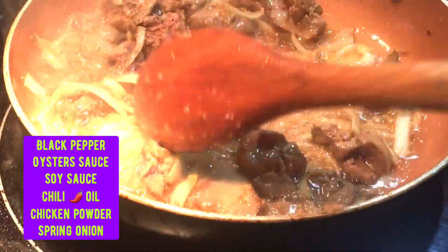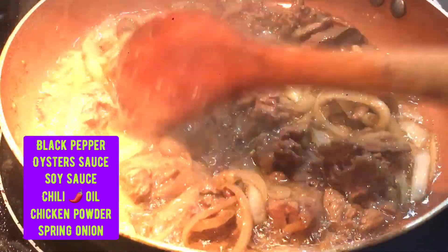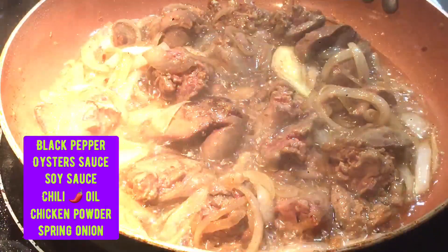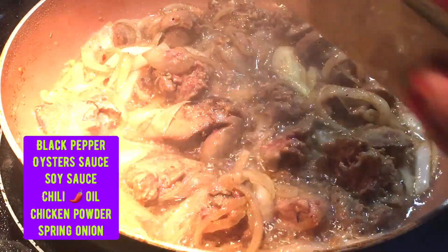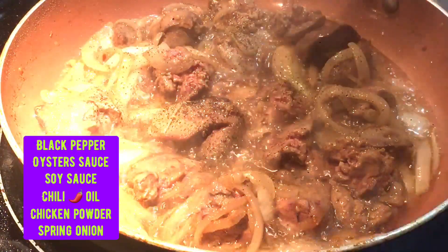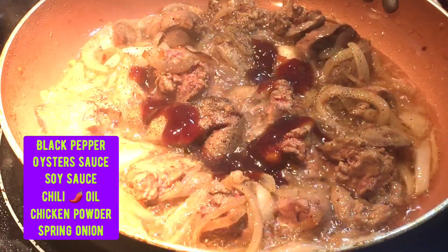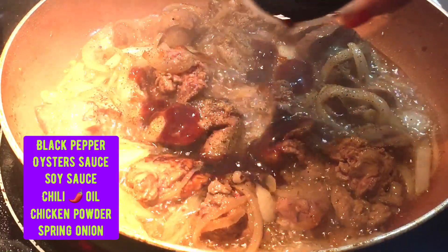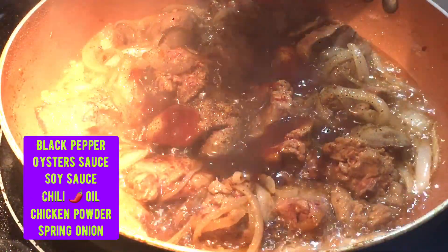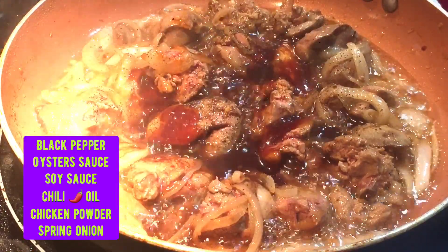I'm going to put it in a little bit. Soy sauce, soy sauce, oyster sauce — kunting lang. Lagyan nyo ng chili oil. (Add chili oil.) Lagyan nyo ng chicken powder. (Add chicken powder.)